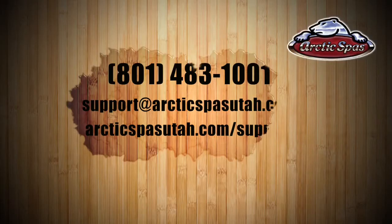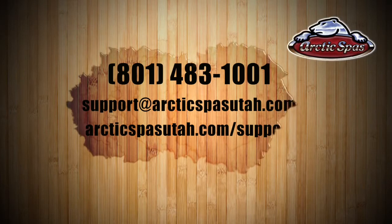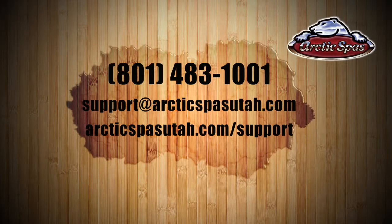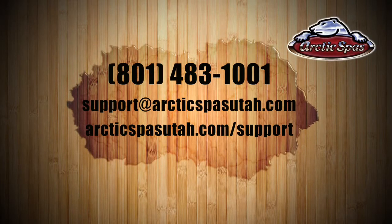I hope you've enjoyed these videos as a review on how to take care of your hot tub and how to operate it. If you have any more questions, please feel free to give us a call at 801-483-1001, send us an email at support@ArcticSpasUtah.com, or go to our support web page at ArcticSpasUtah.com/support.